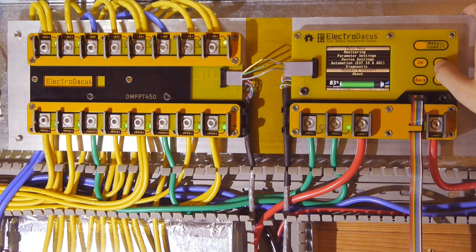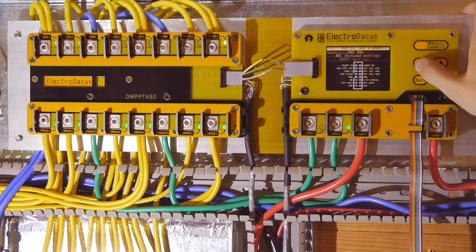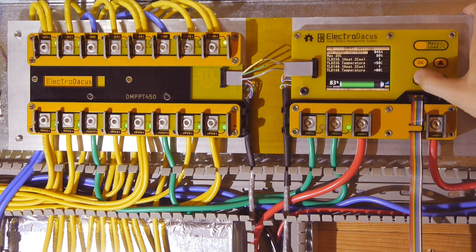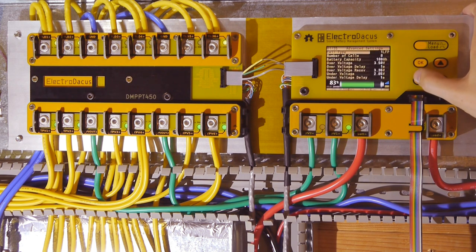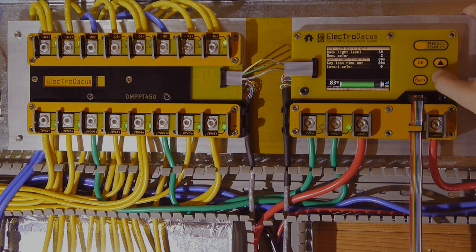The Solar BMS will have three variants: the already existing SBMS 120 that you see in this video, the SBMS 40, and the new low-cost version SBMS 0, which will be a cut-down version of the SBMS 40. Please see the description for all other details.